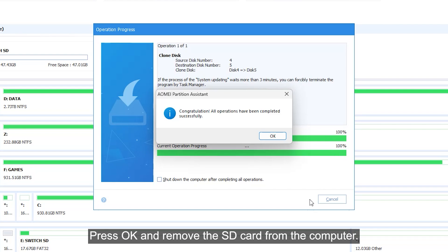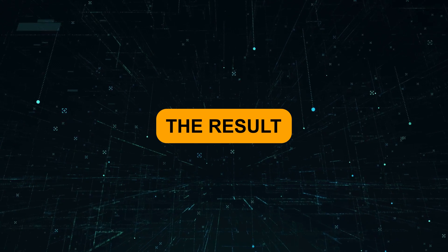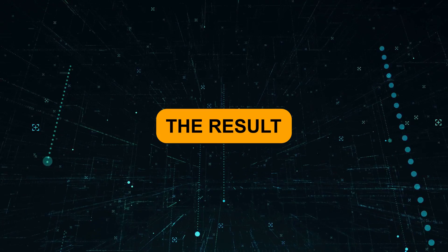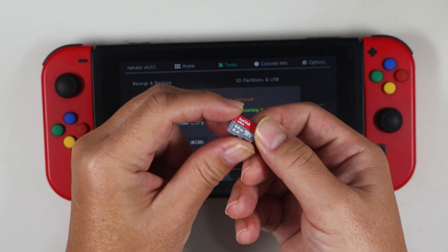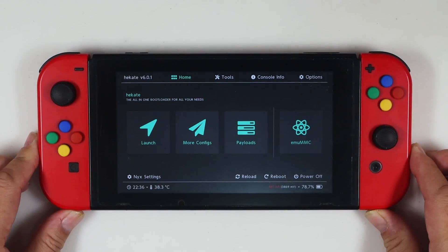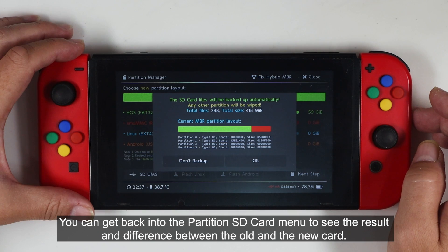Press OK and remove the SD card from the computer. Insert the processed SD card into the console. You can get back to the partition SD card menu to see the result and difference between the old and the new card.